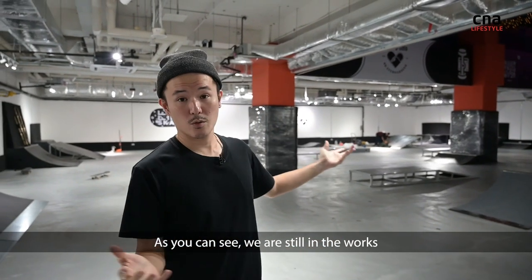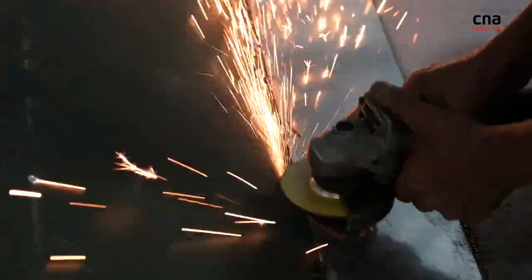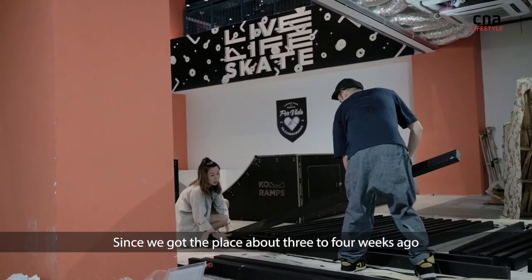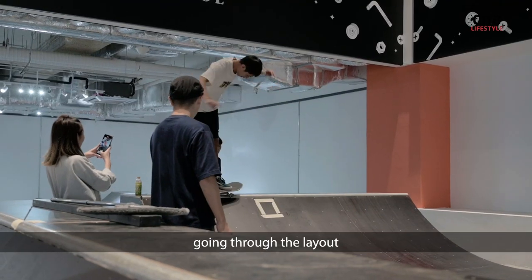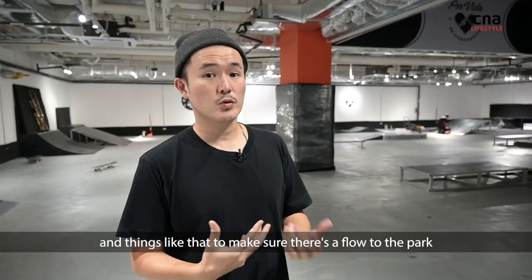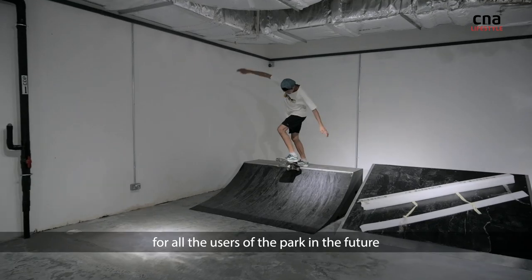Welcome to Povida skateboarding indoor park. As you can see, we are still in the works — less than two weeks into our grand opening. Since we got the place about three to four weeks ago, me and my partner and all my coaches have been going through all the layout and things like that to make sure there's a flow to the park and make sure everything is safe for all users of the park in the future.